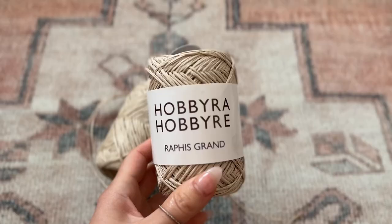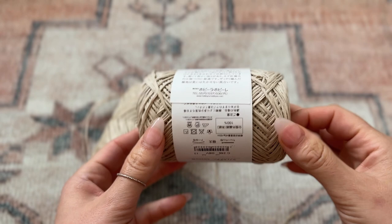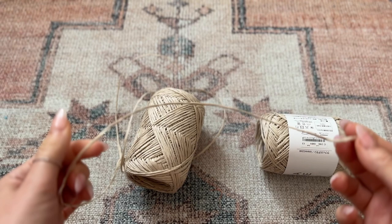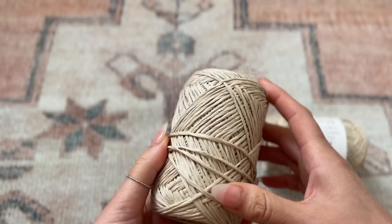For this tutorial I'm going to be using this paper yarn. I did find this in Japan so I'm not sure where you would be able to find this exact brand, however it is just like any other basic straw yarn that you can find at your craft store. This looks like a medium weight three to four. You could also just use a 100% cotton yarn in place of this and it would work just fine.